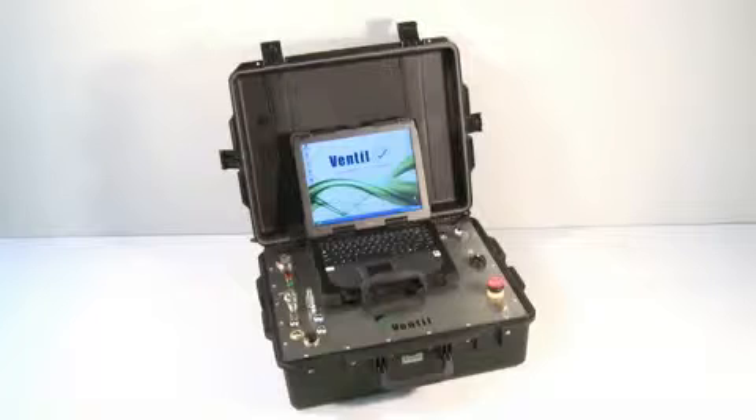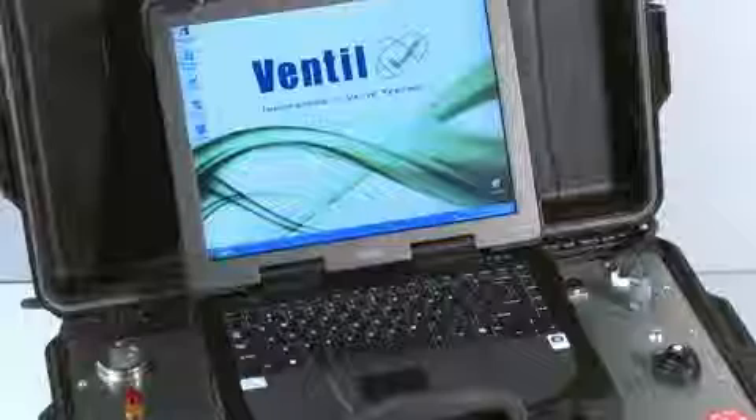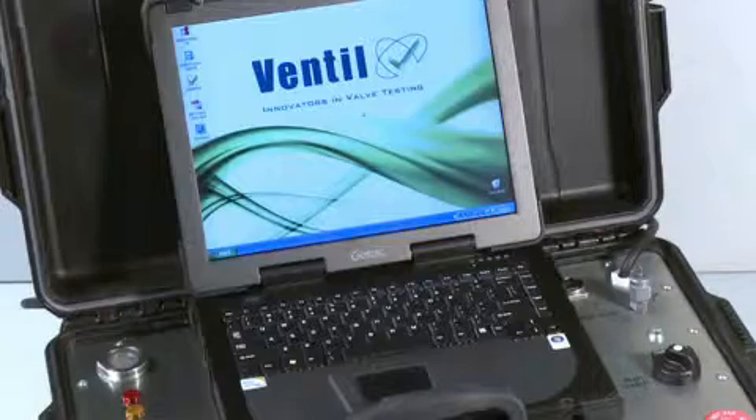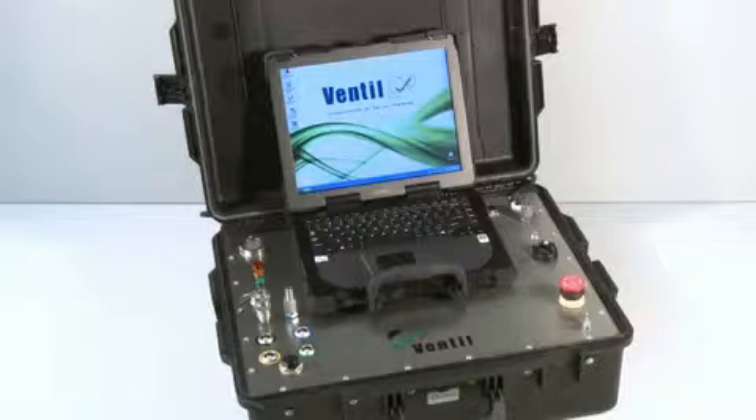The Prevent Test Advance features full automatic laptop control. The intelligent Prevent Test program executes the test sequence and automatically detects and responds to the valve performance and characteristics. The proportional controlled pump and electronic operating system are installed in a robust carrying case.